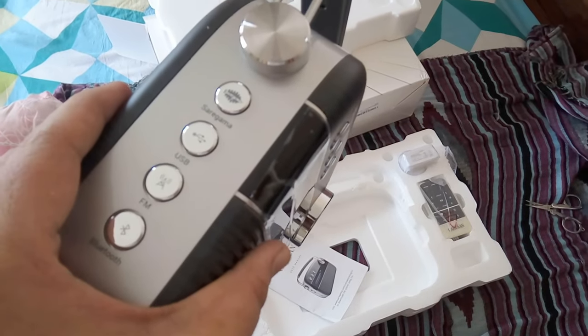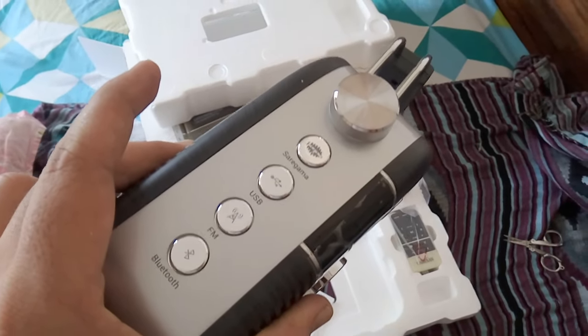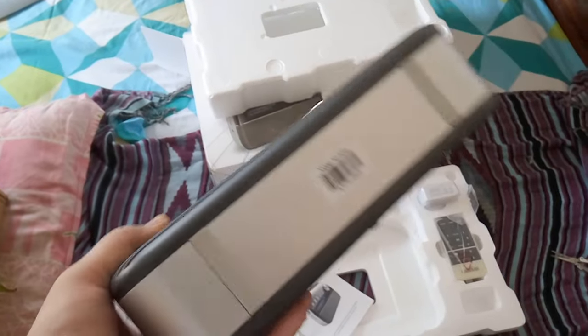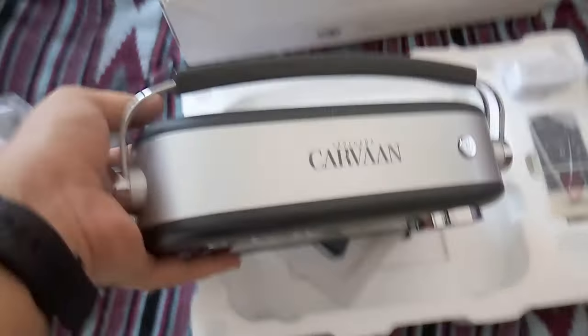There are four buttons on the side: Saregama, USB, FM, and Bluetooth. It helps you to choose between them very easily — you just need to click them. On the other side there is a volume button and audio jack. At the bottom it has a rubber grip, and at the top there is an on/off button and the Saregama Caravan logo.